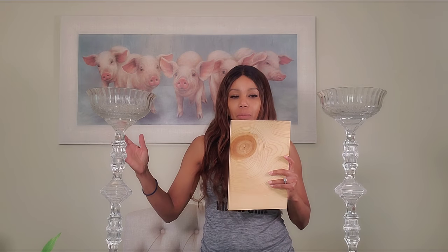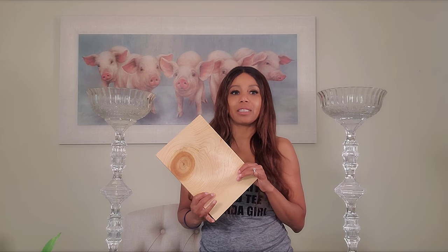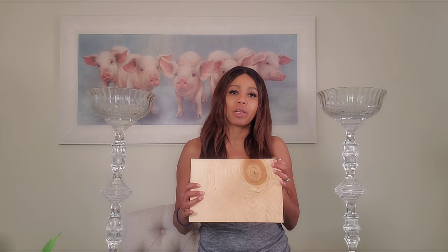I also bought a piece of wood at Home Depot — I think it's pine because it's soft. It was a longer piece, nine inches wide, and I had the gentlemen at Home Depot cut it to nine by eight inches, so I ended up getting about six pieces. This is going to be the base — it's heavy, probably a little more than half an inch thick.